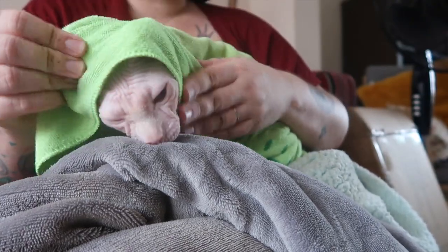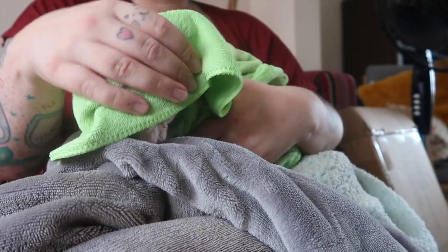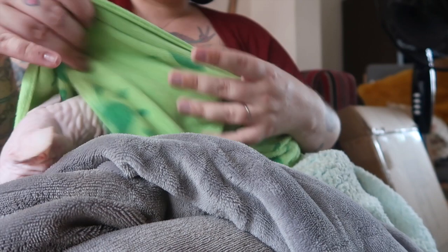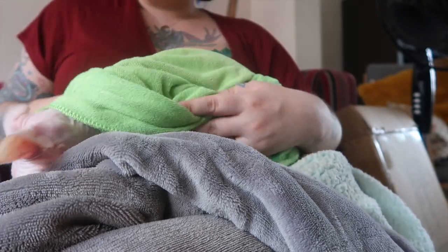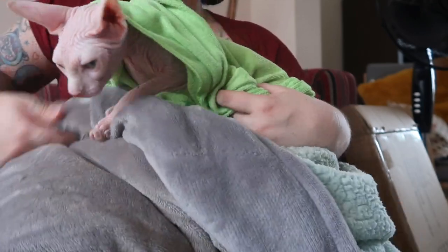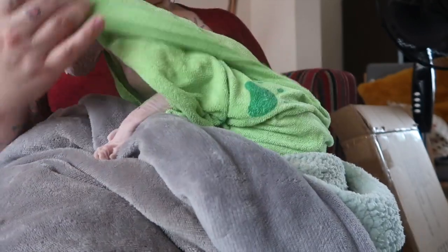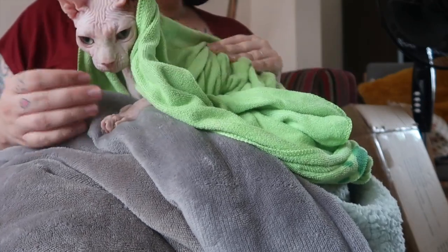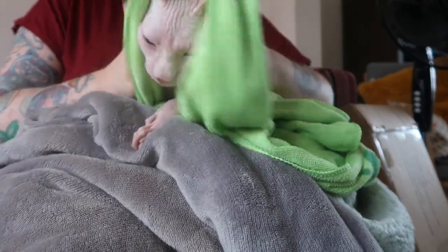This towel is a microfibre pet towel — it is for dogs. The idea is it dries them quickly and the towel itself dries quickly. It is really soft as well, so it is perfect for getting him dry. I have given him a good dry off and now we are going to do his ears and claws.